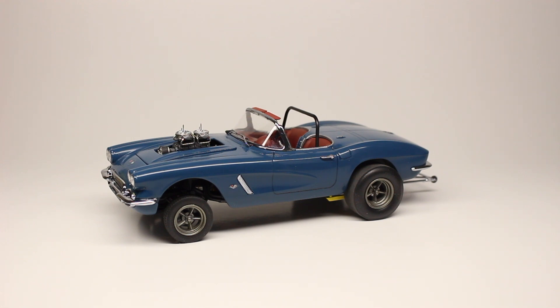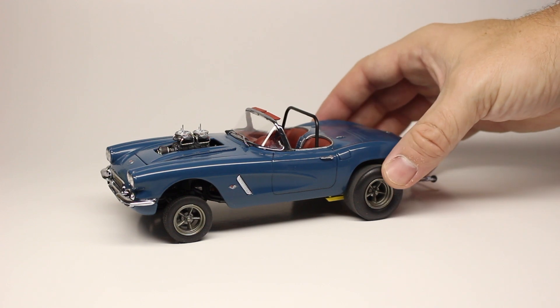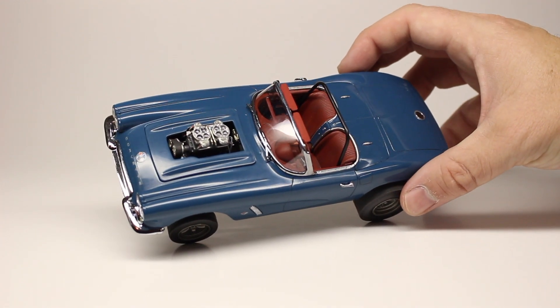I really like this blue color I painted this thing in. It is a mixed color using just craft acrylic paint. Lately I've been painting a lot of my models with craft acrylic — it works really well, lays down really smooth, you can airbrush it on, then put a clear coat over it and polish it out. I used a couple of blues: a gray-blue and a cobalt blue, mixed together to get this color. The interior has been painted red.